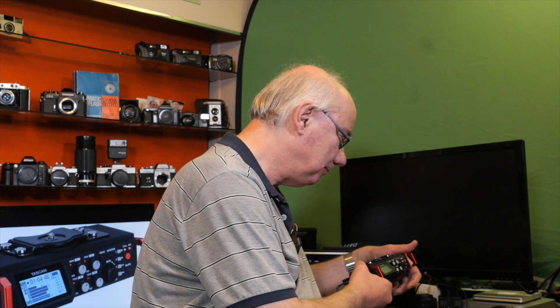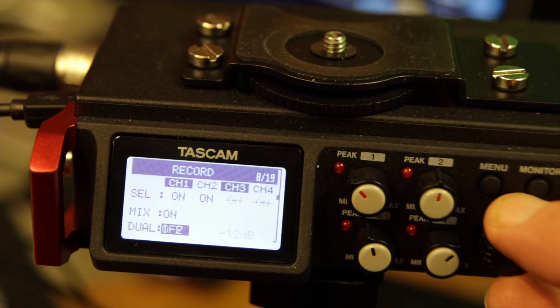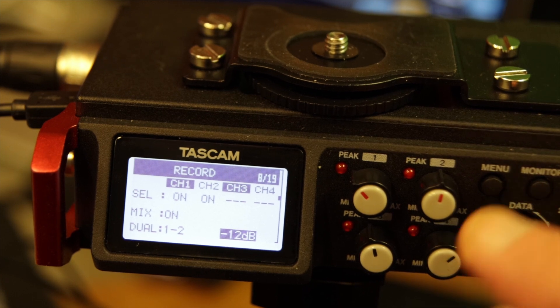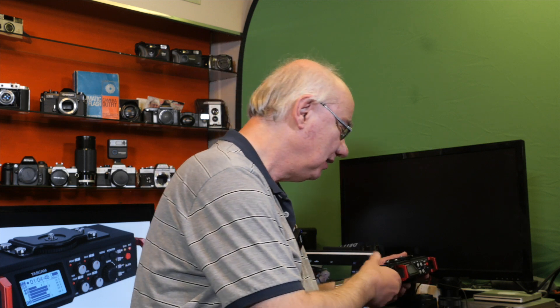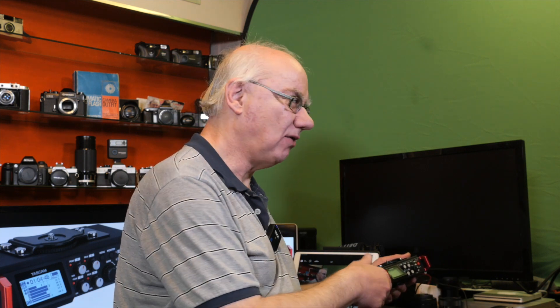There's also a dual record mode — a very useful feature that many of these pro recorders have. My DR-40X has it as well. When doing a stereo record across two channels, the other two channels can record at a lower level, so if one recording distorts you've got a lower-level backup.